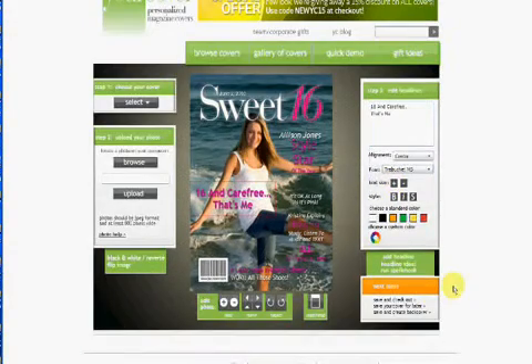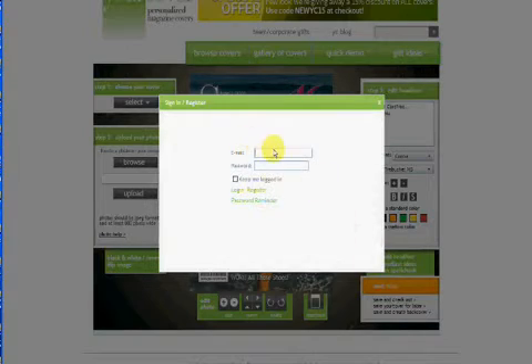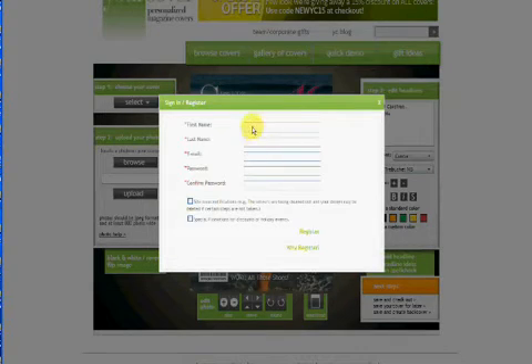When you are done, it is time to save your magazine cover. You can save it to come back later, save and continue with designing an optional back cover, or save and check out. To save your magazine cover, you will need to register and create an account. Put in your email address and a password, then click OK.